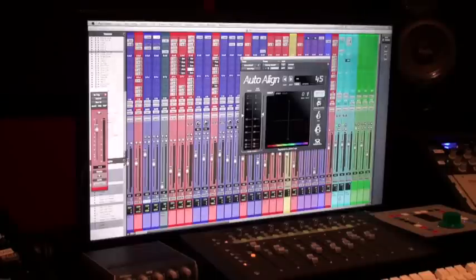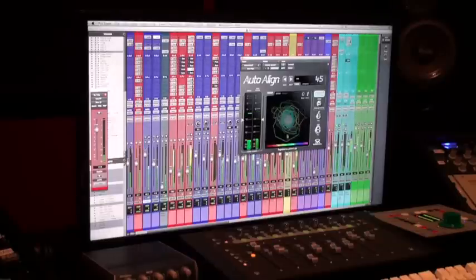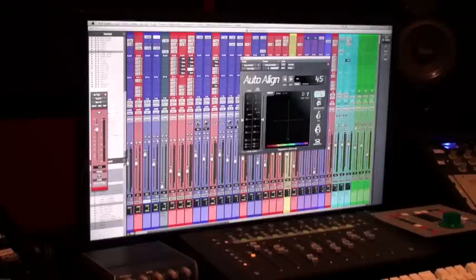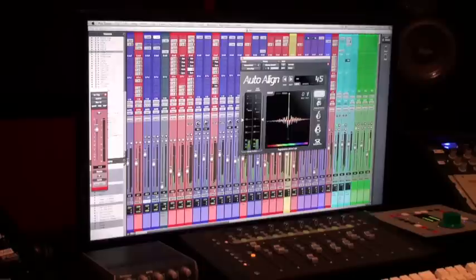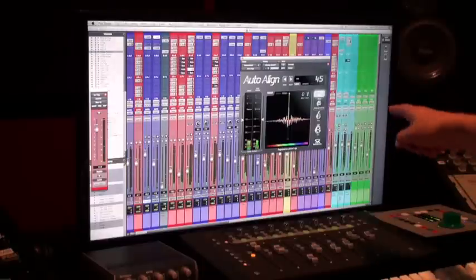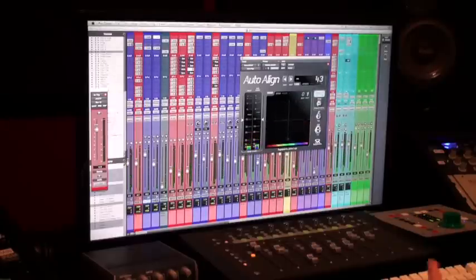We hit play and we start adjusting the snare send — this is the track here. Once we get that hitting, we start it over, press detect polarity, and hit play. When it's done detecting it will change the view and a number will pop up here showing how many milliseconds behind it is, and it will automatically fix itself.